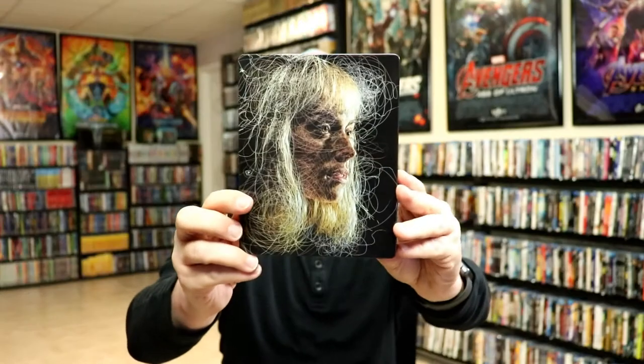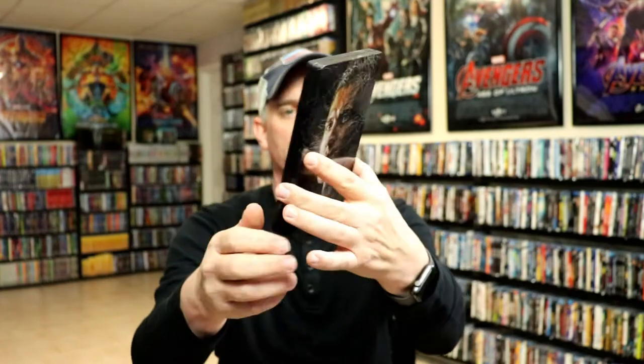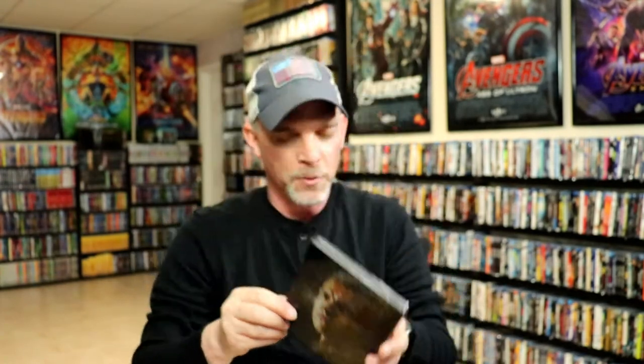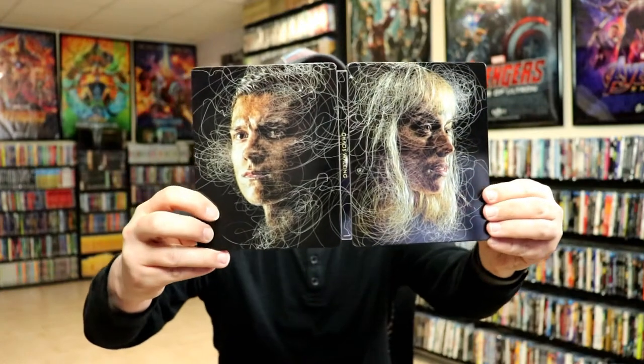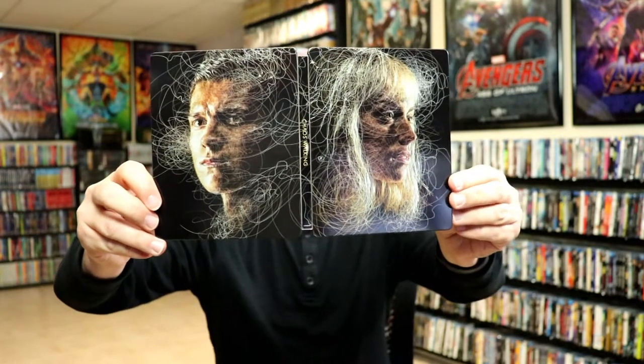So here's the artwork on the Steelbook. Really interesting artwork. I have not seen this movie yet so I'm not really sure what this is all about, but really interesting artwork. Here's the back. We open it up and we have our front and back together which I think is great. I really do like it when the artwork lines up like this.